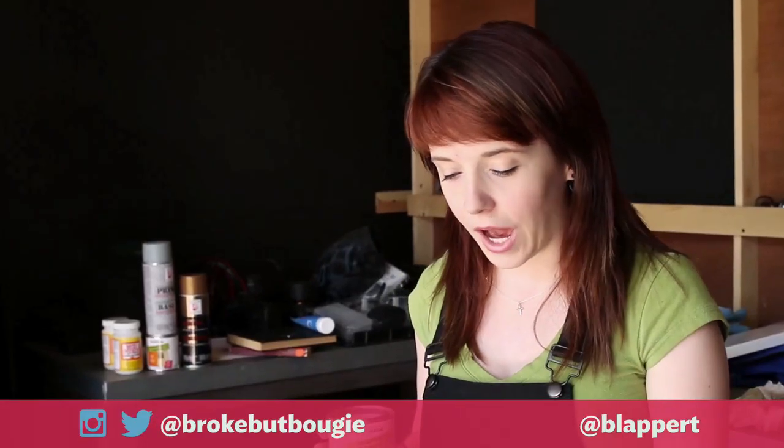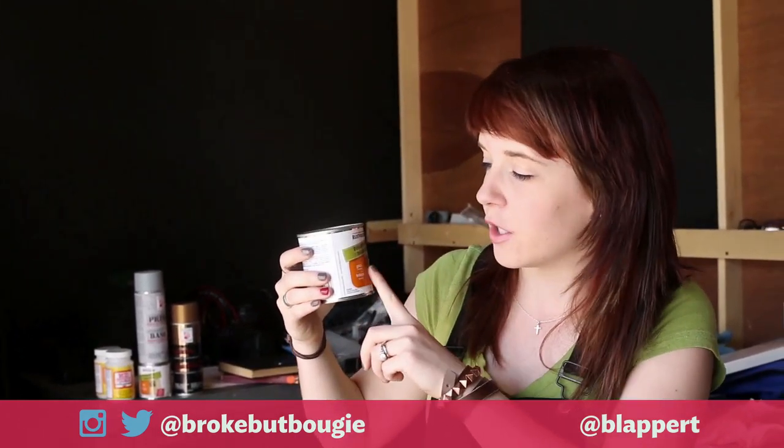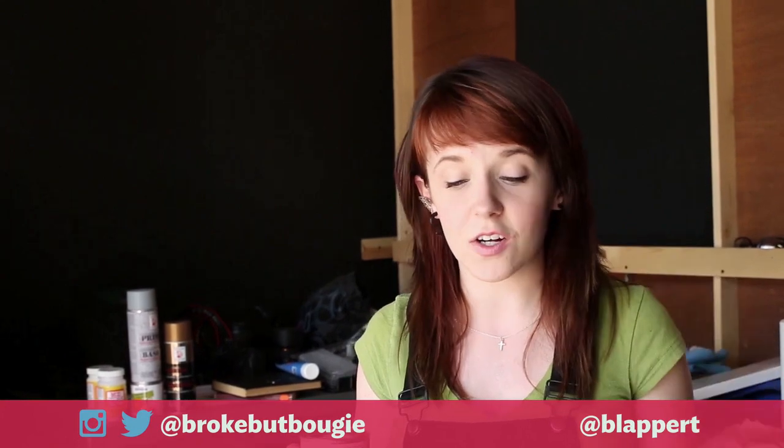Alright, so our paper and glue has dried, and now we're going to seal it with this polyurethane and glossy sealant. Now this stuff, you have to keep stirring constantly, and it should give us a nice glossy hard finish. Since coffee tables get a lot of wear, we want it to be nice, sealed, and glossy.